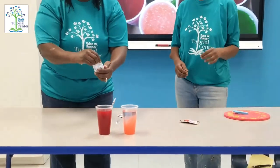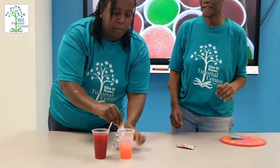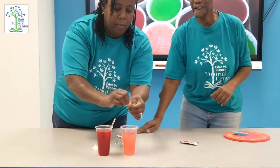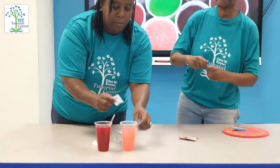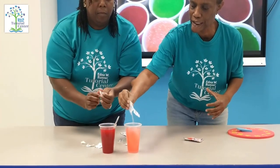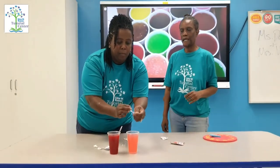And then we're going to use five packets of sugar. Let's count the packets: one, that's two, that's three, four, and five.